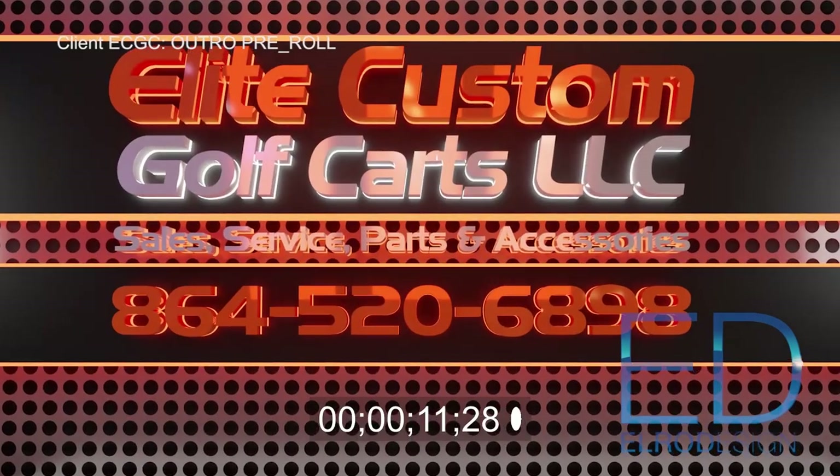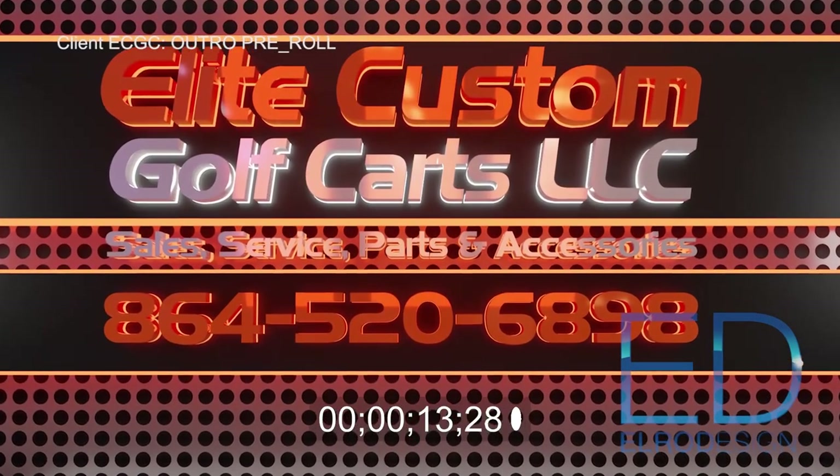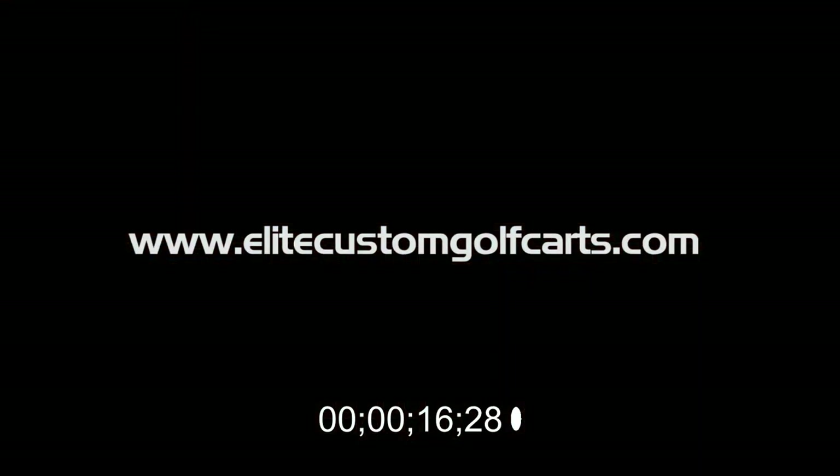Elite Custom Golf Carts. Sales, service, parts, and accessories. Visit us online at EliteCustomGolfCarts.com.